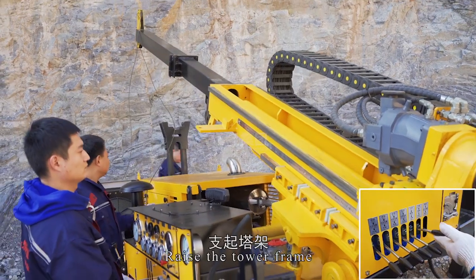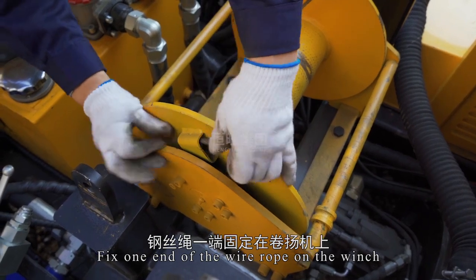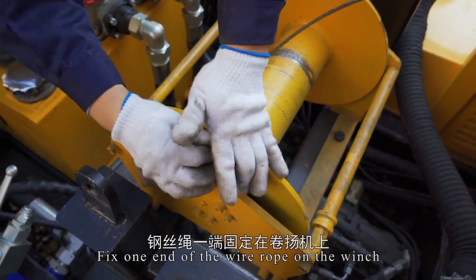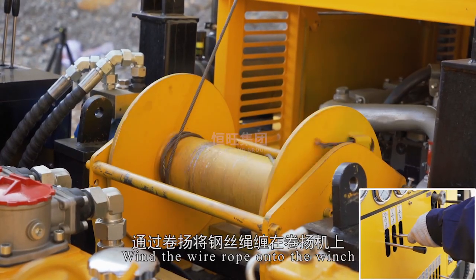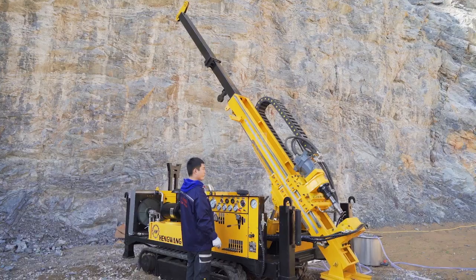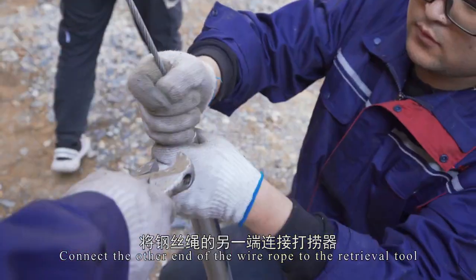Raise the tower frame. Fix one end of the wire rope on the winch and wind the wire rope onto the winch. Connect the other end of the wire rope to the retrieval tool.